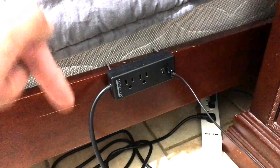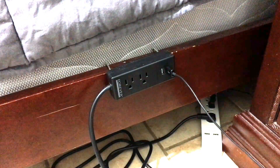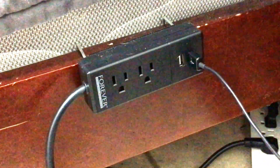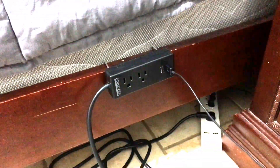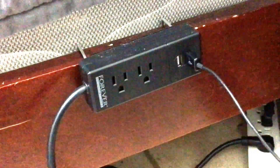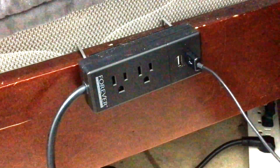I'm going to post the link in the description down below. If you guys like this video, please give it a thumbs up. This is the Bed Power strip. Thank you all for watching and for continuing to support Budget Tech Reviews. Hopefully I will get some new content going in the near future. Thank you guys for watching and please subscribe.